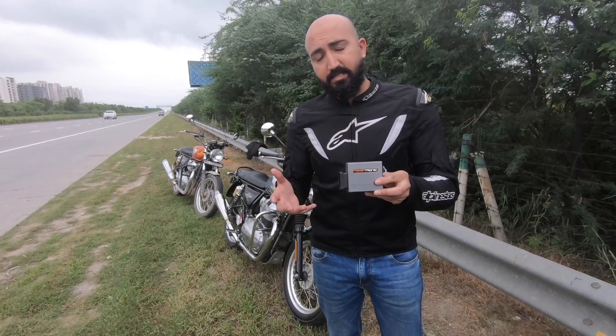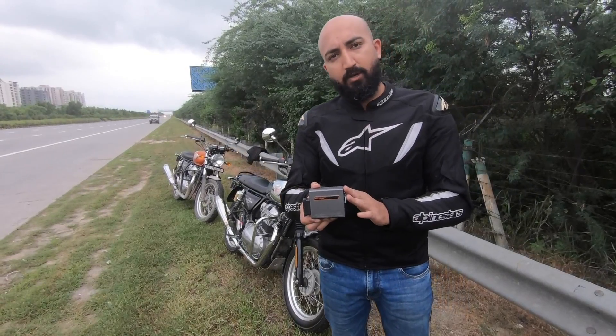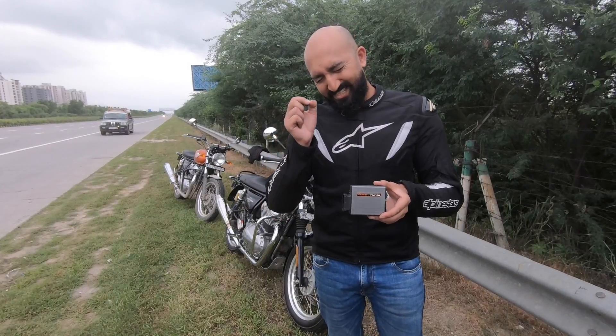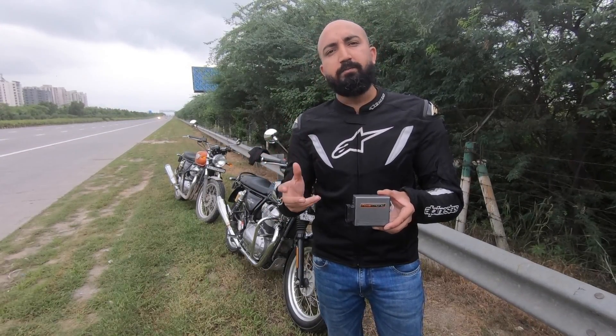How much, you ask? Well, this makes about 3bhp more and 2Nm more, so your motorcycle will now produce close to — slightly over — 50hp and about 54-55Nm of torque.